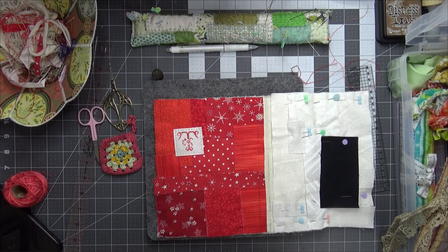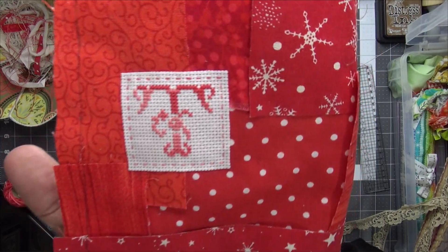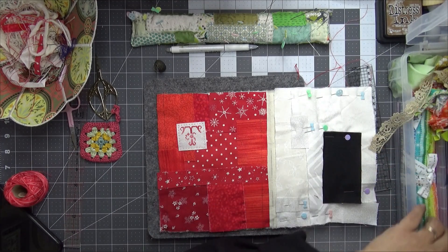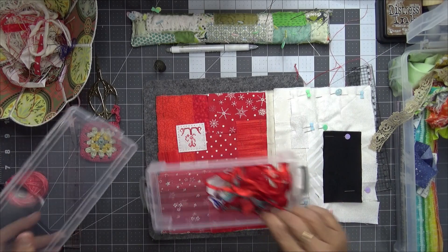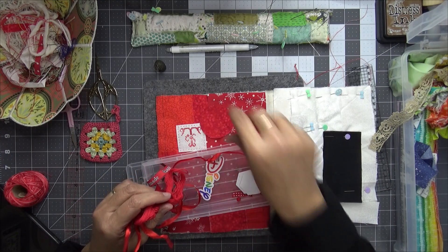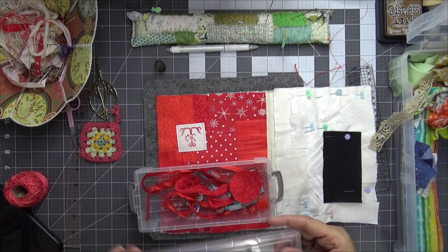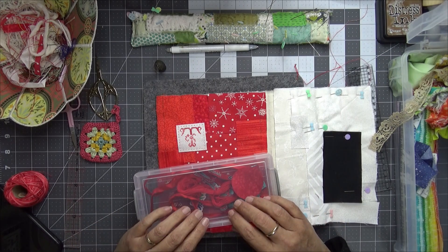I've got my little monogram stitched on — I've just done running stitch all the way around the outside. Now it is time to decorate my red page. In my project box I've got all the bits from the cover: some red ribbon, my thread, some buttons, some hexagons, and I can make a little yo-yo and stitch that on to get the red page finished. That's the prompt part done. Thanks so much for watching — take care, talk soon, bye bye!